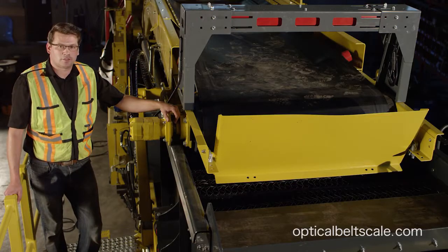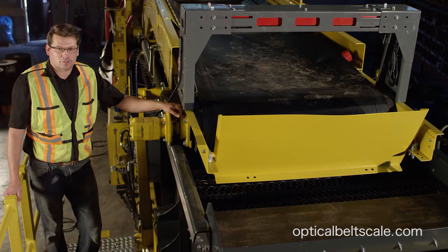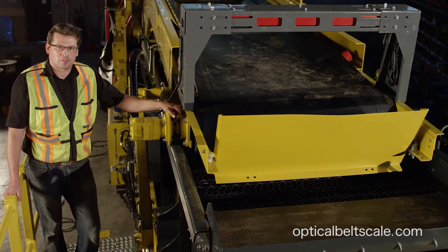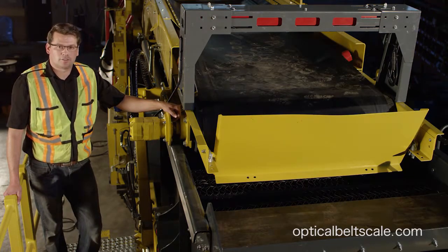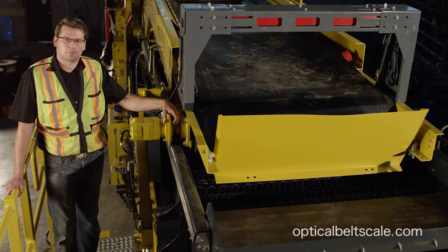We've just completed the optical belt scale install. A typical belt scale install is about three to four hours — easy to install. There are no moving parts, so there's very little maintenance. The reason a lot of our customers buy the optical belt scale is because of its level of accuracy within 99.8%. For more information and technical support, please contact us at opticalbeltscale.com.